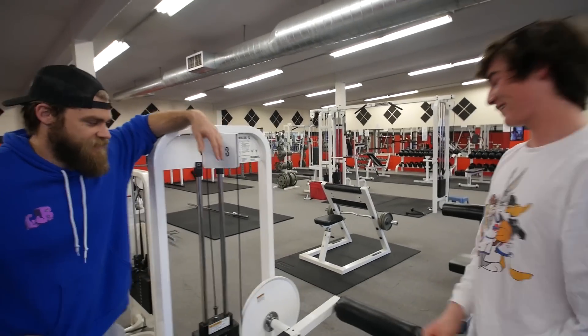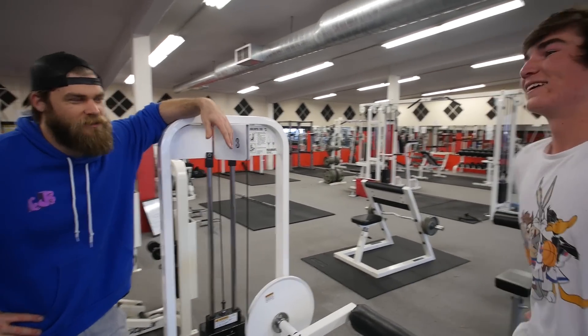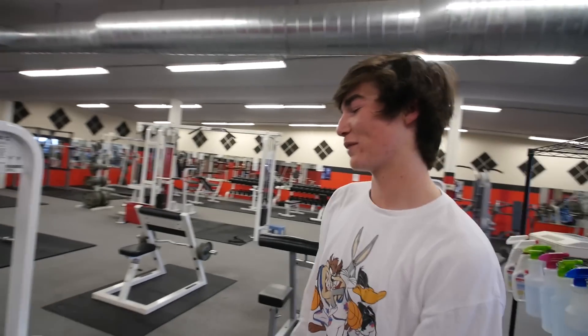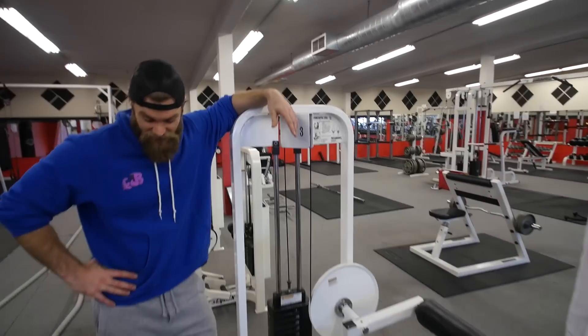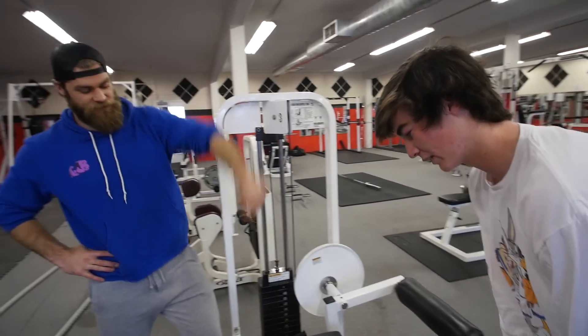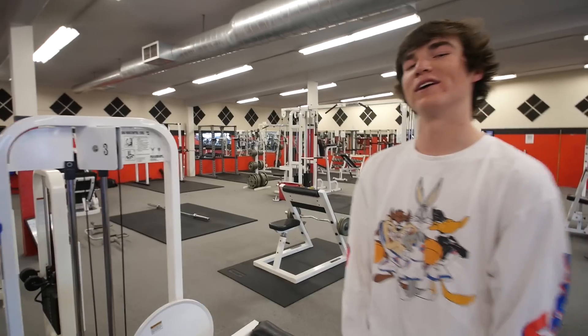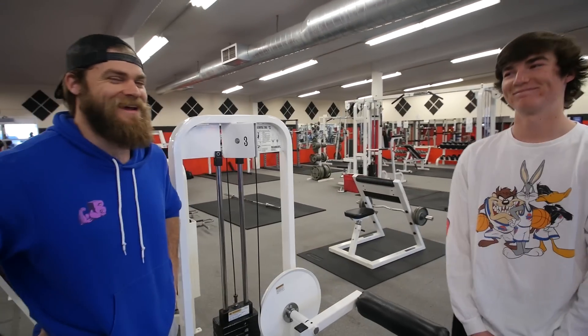It's like the bicep curl for the legs, yeah. Face is looking a little red. That last set got me. That was a perfect weight though — your face is turning red, you're not going hard enough.